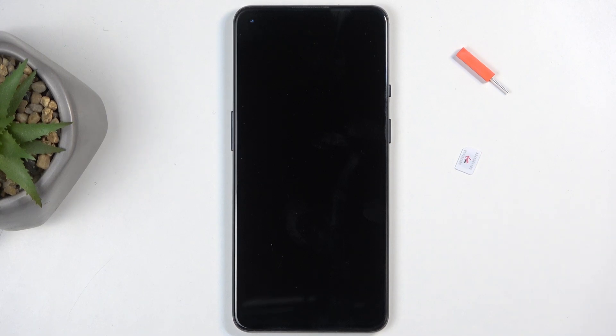Welcome, and follow me as I use a OnePlus 9, and today I will show you how we can insert a SIM card into this device.